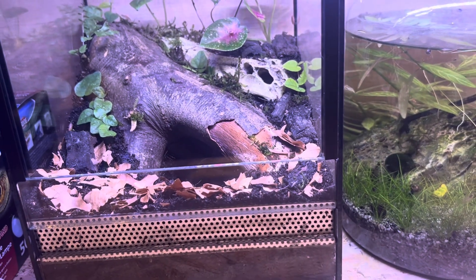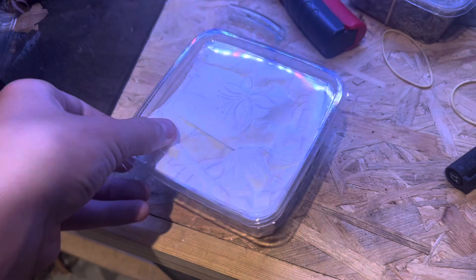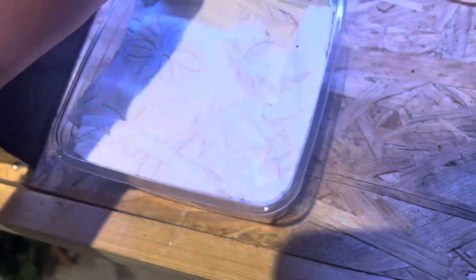I think we are ready. So a couple days later the tarantula arrived and I had some struggle opening the package, so I put the camera down and opened it with two hands. Now I'm just unwrapping the toilet paper.